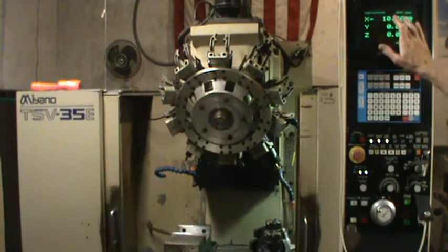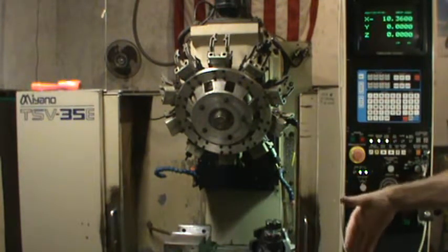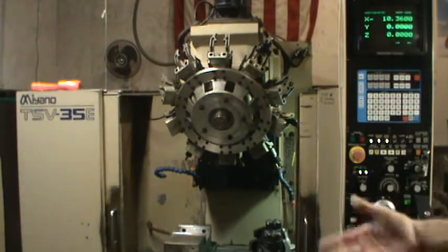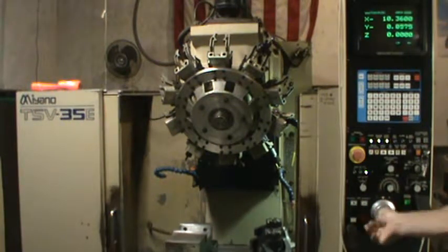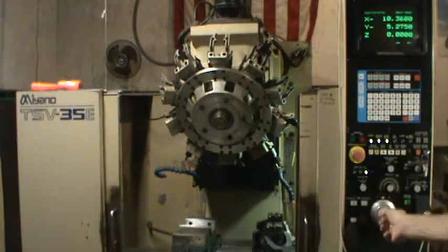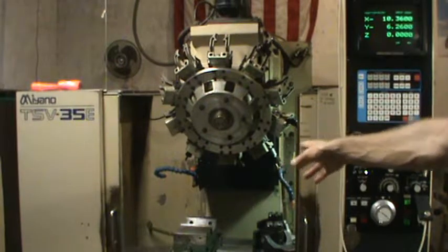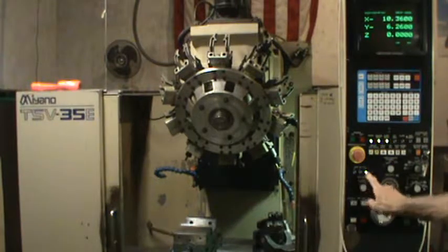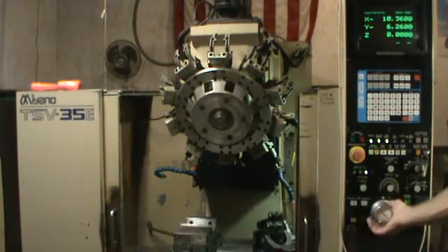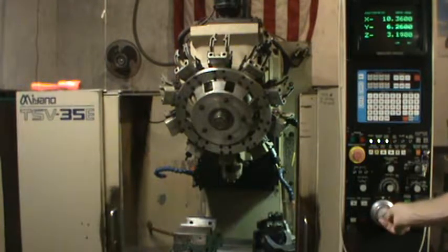So there's 10 inches there in the X-axis. Now I'm going to move the Y-axis about halfway in its travel — it has 12 inches of travel — so I'm going to move it about 6 inches in the minus direction. Then I'm going to move the Z-axis halfway into its travel, which has 8 inches of travel, about 4 inches down, using the jog wheel.